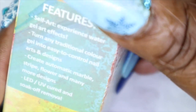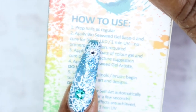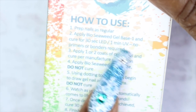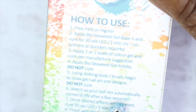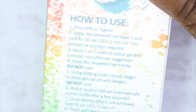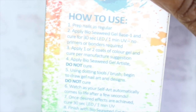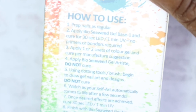The Artiste Gel is supposed to be like a blooming gel — I've never used it before so I'm really excited to try it. The instructions on the back of the box say: prep your nails as normal, apply your base (no bonders required if using their base), then apply one to two coats of color gel. I want to know if I can use this with other gels or only theirs, so I'll play around with it. After curing the gel color, apply the Artiste Gel without curing, then use a dotting tool or brush to draw your nail art design. Watch as it automatically self-levels and comes to life after a few seconds. Once you've achieved your desired look, cure for 30 seconds with an LED light or one minute with a UV light, then finish with your top coat.